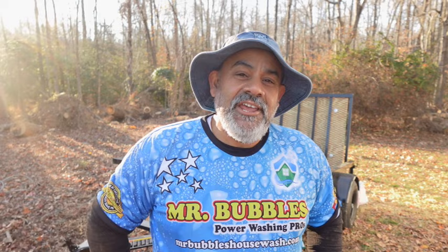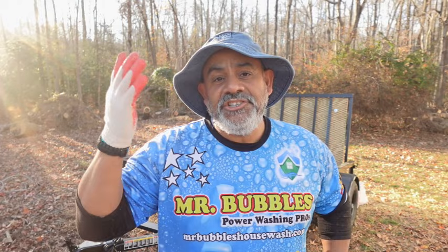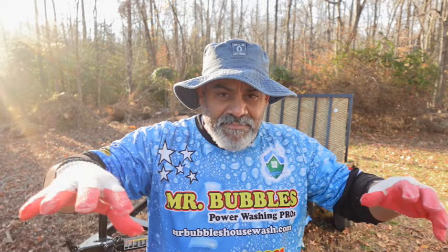Welcome to the Mr. Bubbles channel where we dish out awesome pressure washing business advice to beginners. In today's episode, which is actually part three of our new pressure washing trailer build — if you have not yet watched parts one and two, I suggest you go back after this video so you can follow along and understand why we're doing what we're doing. Today we're going to stage everything out and prep everything.